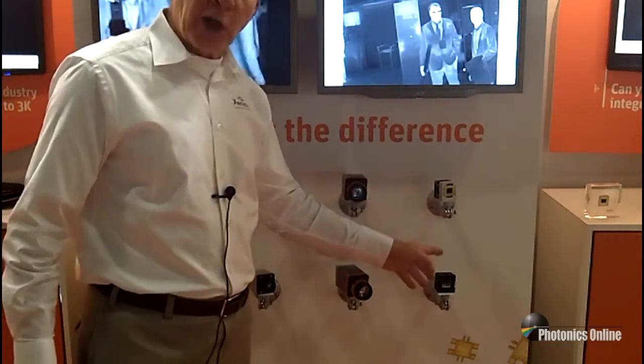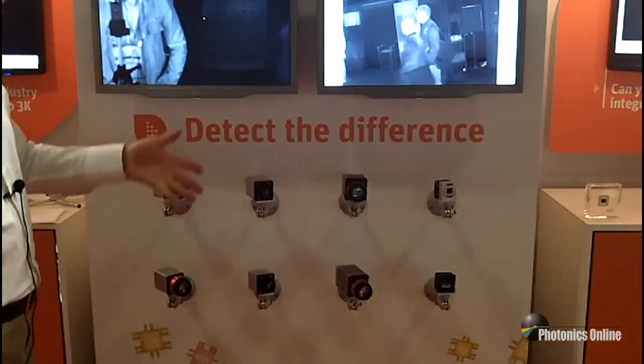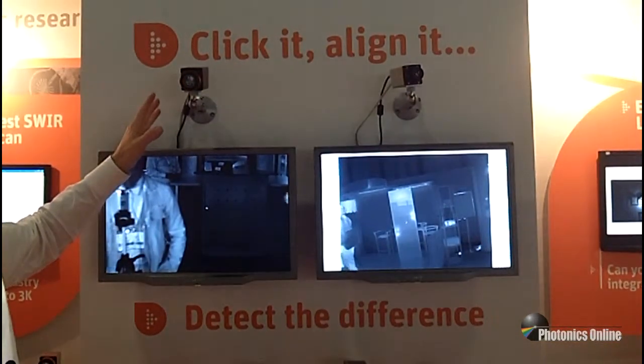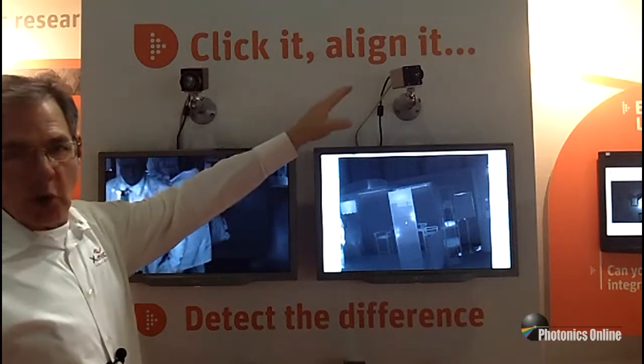And finally, you can see the core modules that go into these cameras. Going further up, you can see live images from these cameras, both the short wave infrared and long wave infrared.